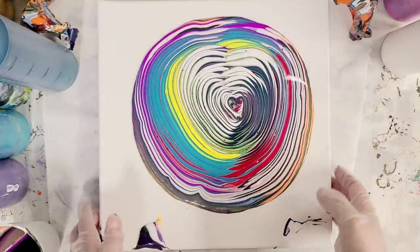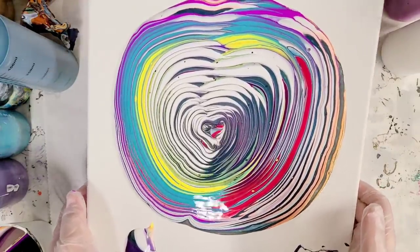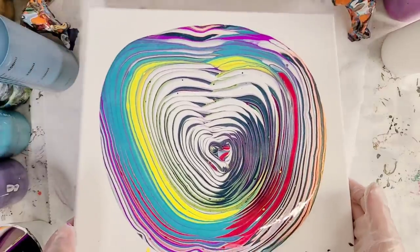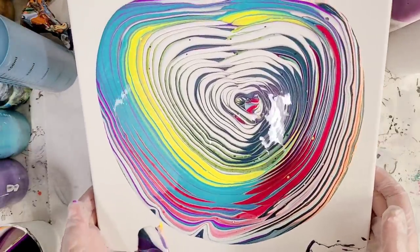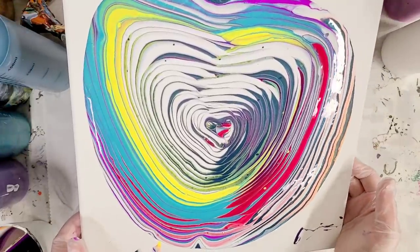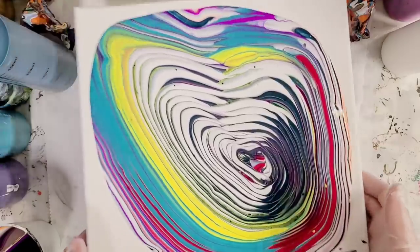And now we tilt and try to maintain this pattern as best as possible, which is going to be really interesting with this one. The square and the triangle were fairly easy. The star was a little more difficult and this one seems like it will probably be the most difficult. If we don't end up with a heart in the end, that is okay.